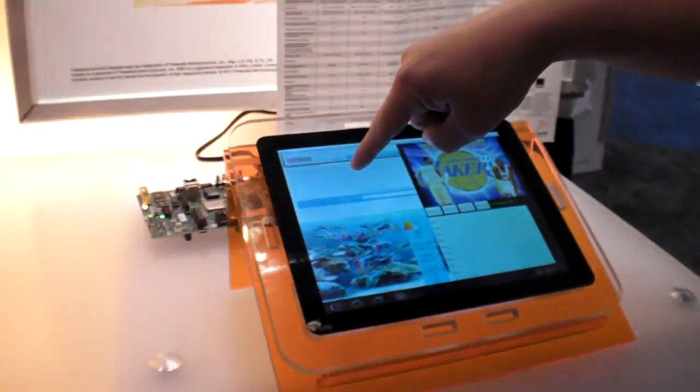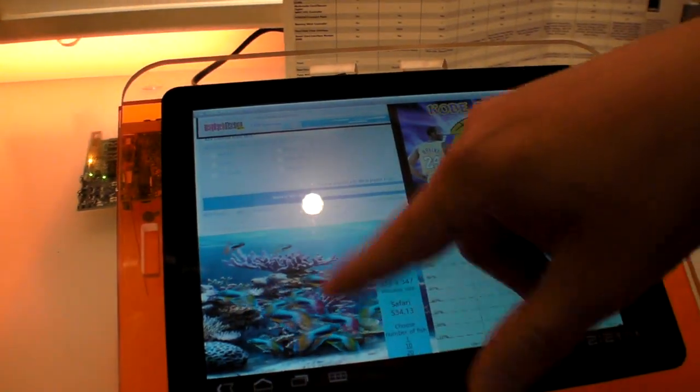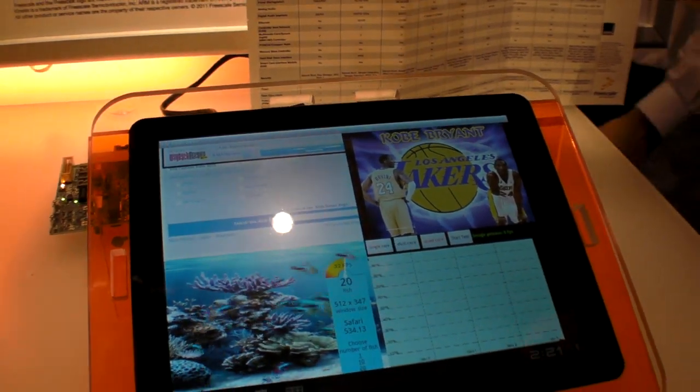Think about this in the context of auto-infotainment: if this is my mapping program, that is my speech recognition program that I want to speak my text messages, and this is a console showing my speedometer — each of these apps could be fully single-threaded with no parallelism whatsoever and be allocated to one core. The mapping program on one core, speech recognition on the second, and the speedometer on the third. The operating system, when it sees multiple threads, will try to load balance them across however many cores are in the system automatically.